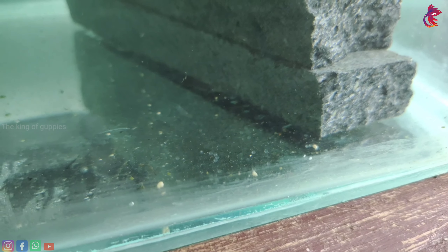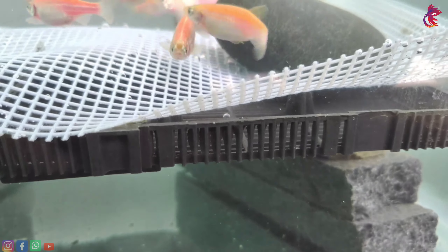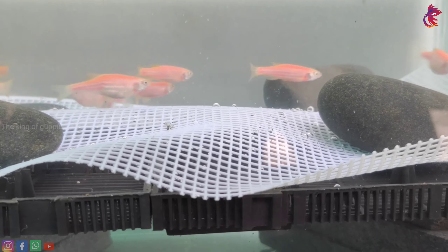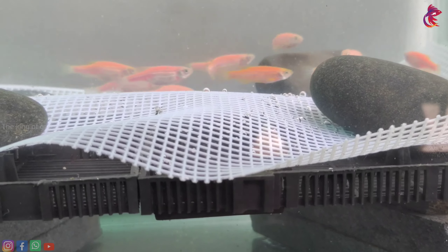This is the video that we have seen. So, everyone is full of fish. This is the fish. This is the active fish.